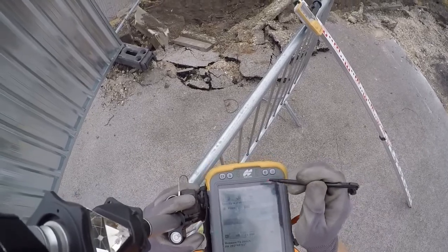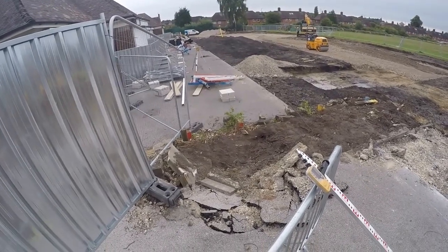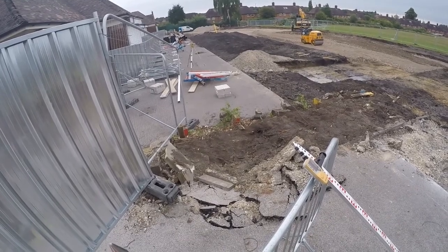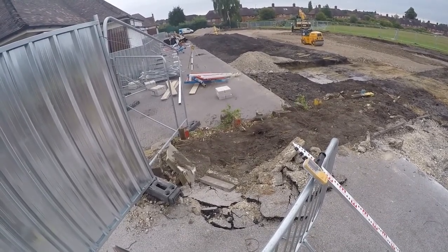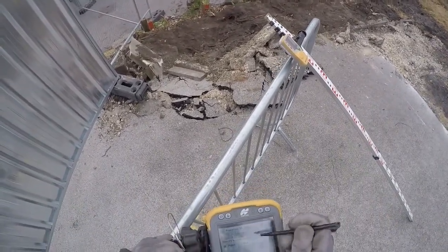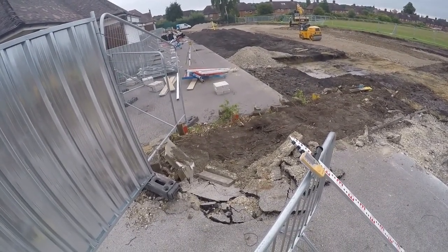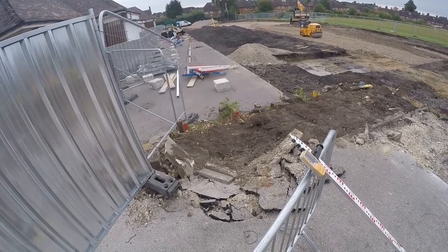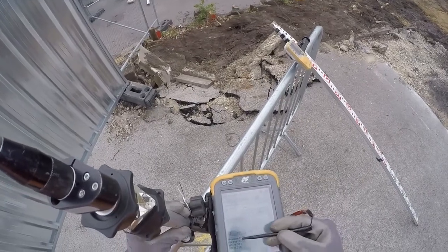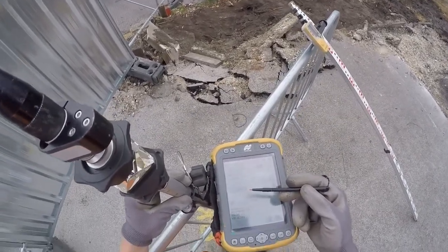All we do next is click on this button here if the machine isn't already locked onto us. We can use this joystick to rotate the machine until it's roughly pointing in our direction, which it is now. You might be able to see the flashing green light. Then all you have to do is click on that lock button and the machine will search for the prism. When it's found it, it will lock on and remain locked on. You'll know it's locked on when these three lines appear here and the digits are changing as you move the prism.